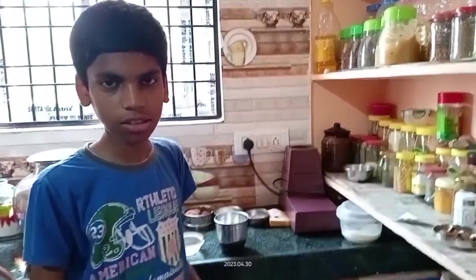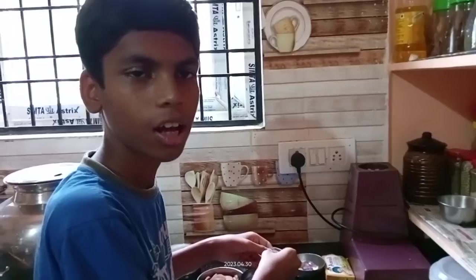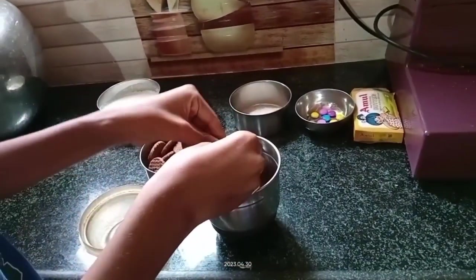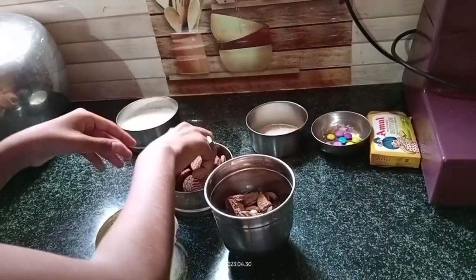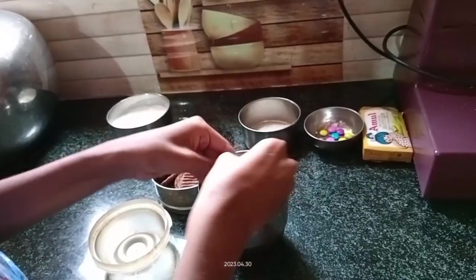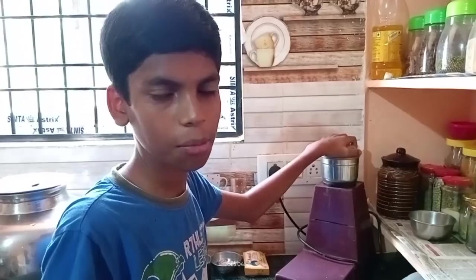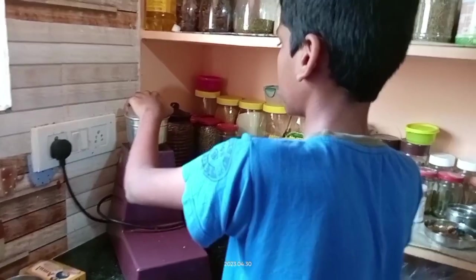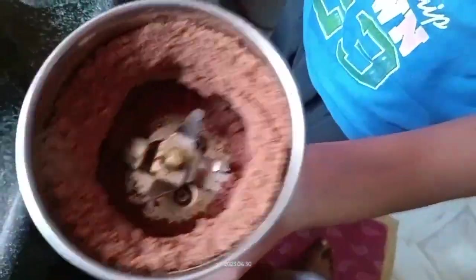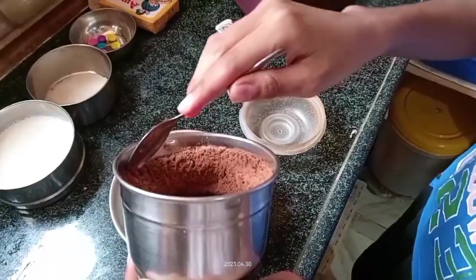Now we are going to grind the Happy Happy biscuit in a jar and break it into small pieces. Let us grind this biscuit. We should grind this much of biscuit until it is like a powder, then transfer it to another bowl.